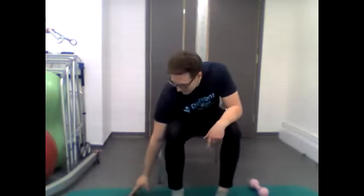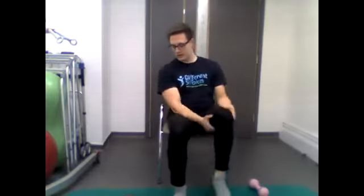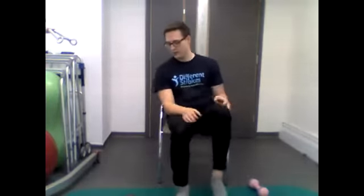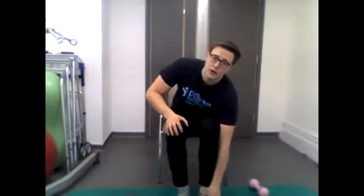Moving on to high knee marches — similar to the warm-up, bringing the knees up nice and high, but this time doing it quickly for 40 seconds. Starting in three, two, one — go. Alternating one side to the other, that's it, keep going. 15 seconds... five, four, three, two, one — stop. Excellent.